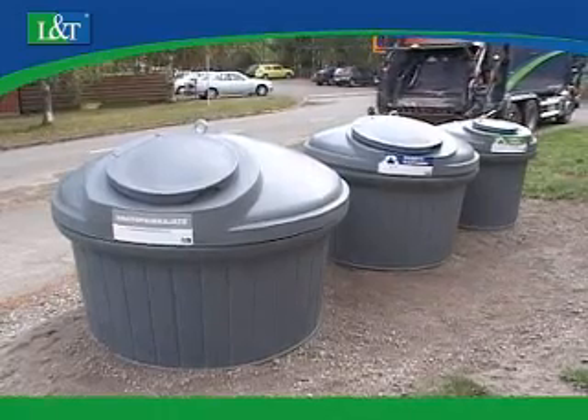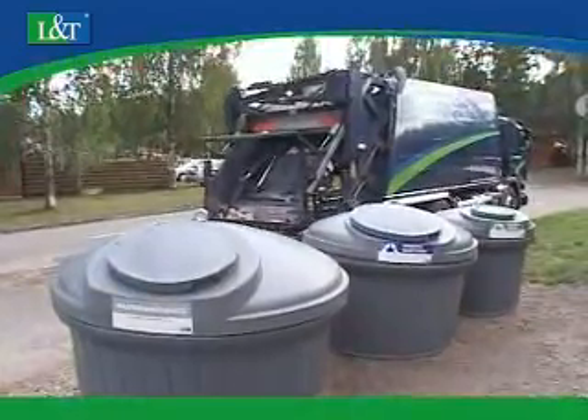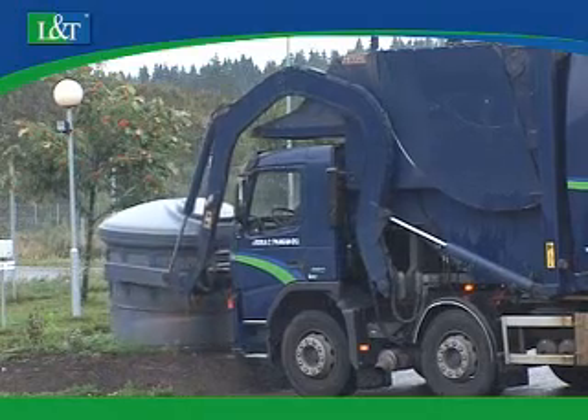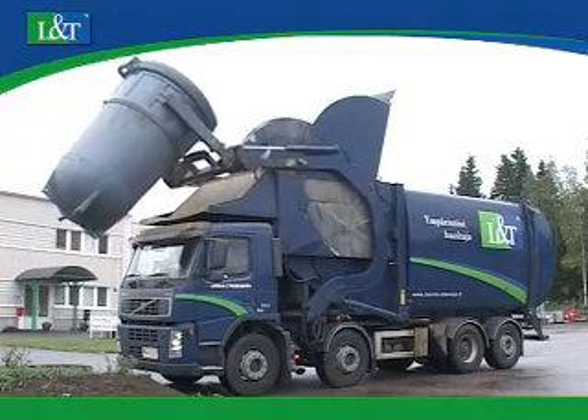Emptying the L&T Deep Load system is efficient. The containers can be emptied with a back loader or interchangeable container truck equipped with a lifting arm. The L&T Deep Load product range also includes models that can be emptied with a front loader.